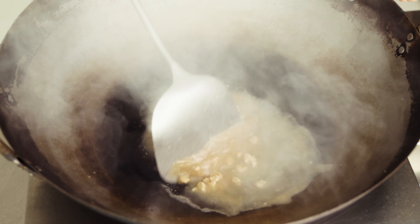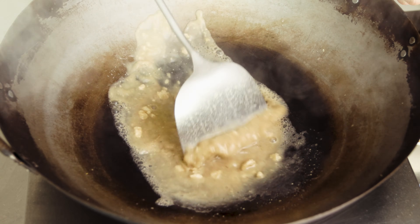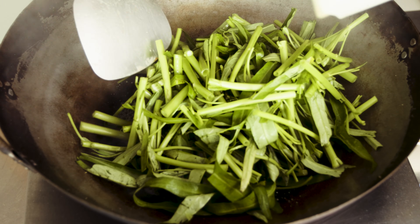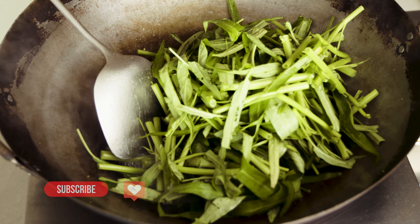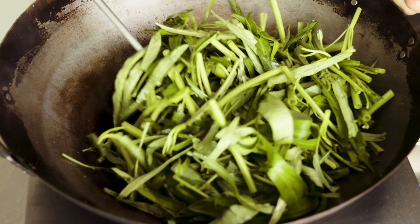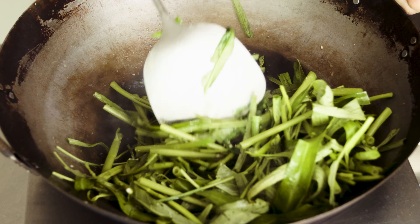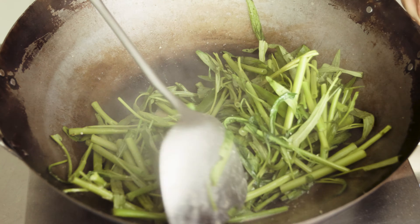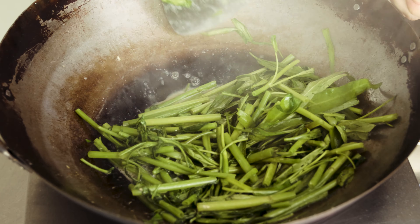Continue to break up the fermented bean curd, but there is no need to break it up too finely. Next, add in the vegetables. Use the folding method to fold the vegetables while you stir fry. Continue to fold the vegetables over itself until all the vegetables are wilted.